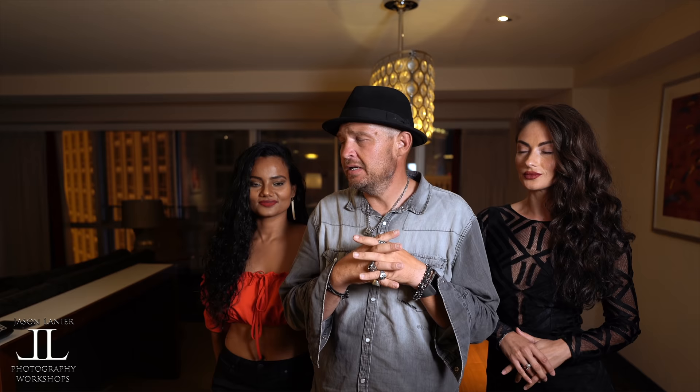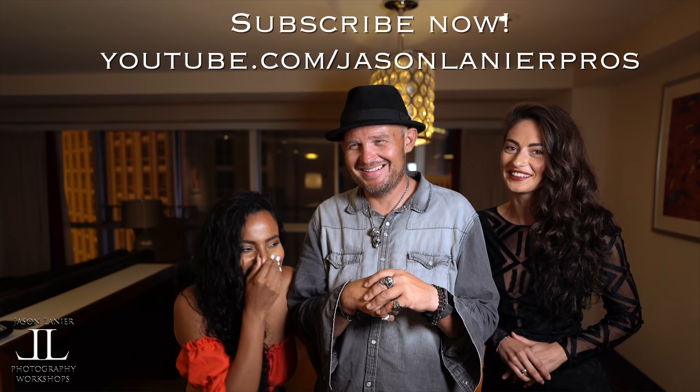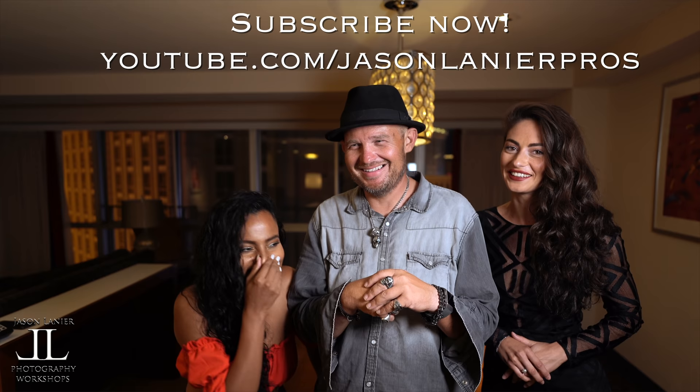We shot these two shoots today with the Titan X1 with two stops of diffusion and the snapback modifier. As you can see, the shots are incredible. Both of these ladies — I just can't sing their praises enough. They are just incredible human beings. Thank you, ladies.